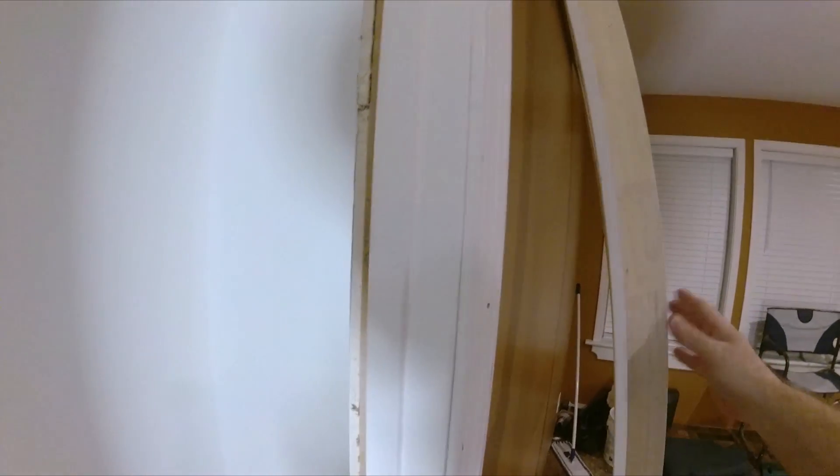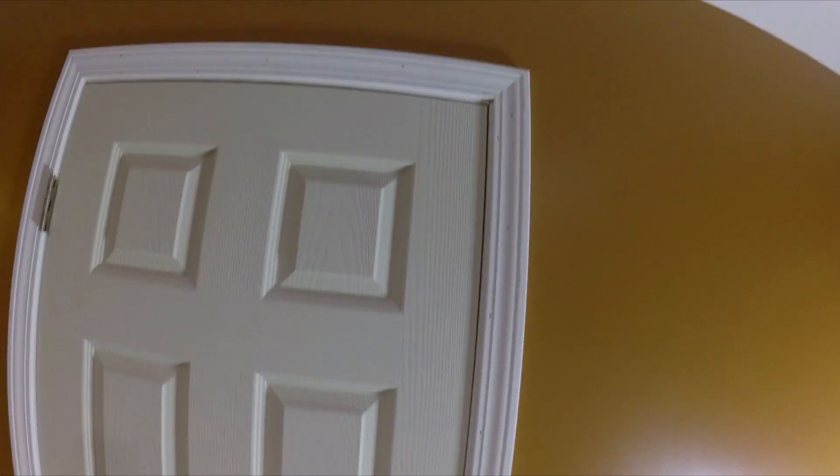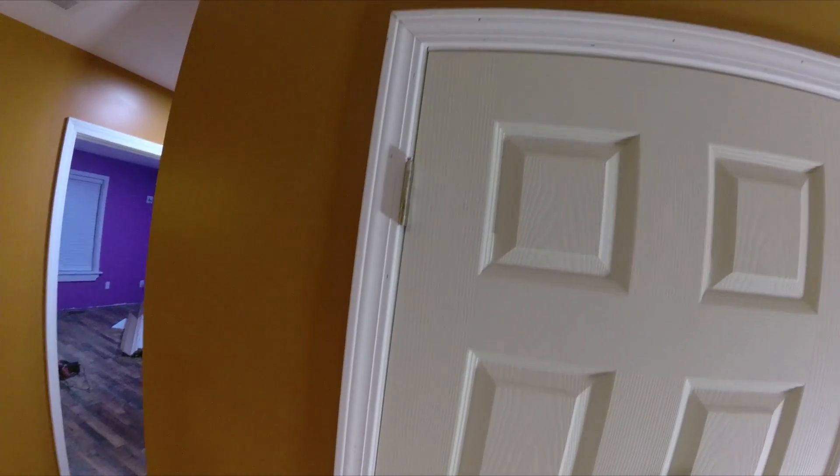Now we've got to come inside, trim these shims off, put a few shims on this side, put some nails in the casing — just a couple — and then we'll put the inside trim on. We've slid the second half of the trim inside, nailed it up, and everything fits nice. Everything's trimmed all the way around.